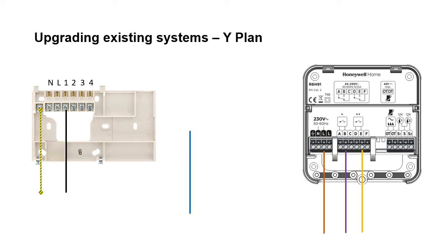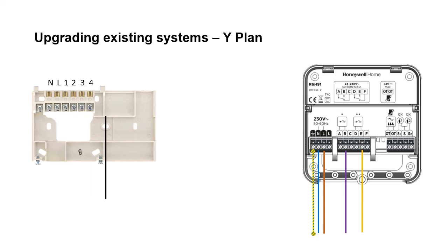You've got your live, your neutral and your earth terminals. And you've got your hot water off wire in terminal 1 from the industry standard backplate, which should now be wired into terminal F on the T6R receiver.